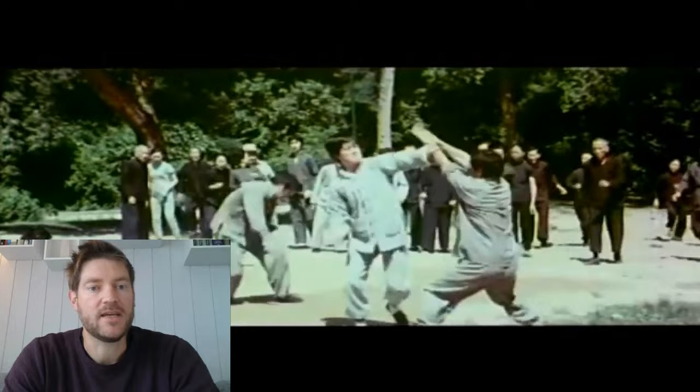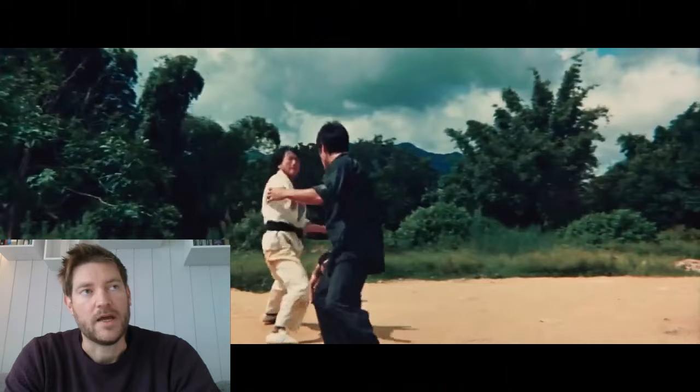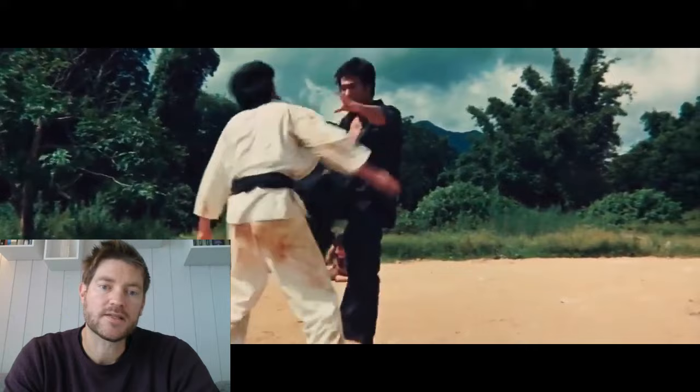Kim's high, precise kicking techniques drew a number of Hong Kong film stars to his school, because until Bruce Lee exploded on screen, most Hong Kong movie features featured low to mid-rank kicks. But Bruce Lee changed all that with his high jump kicks.